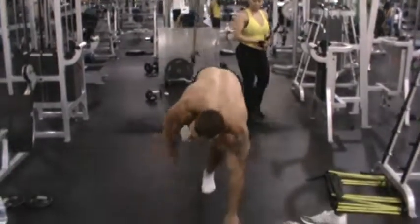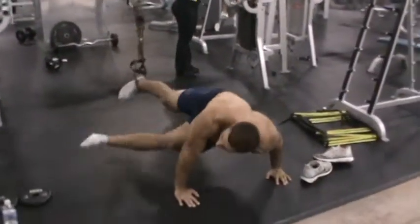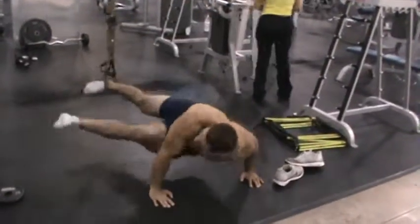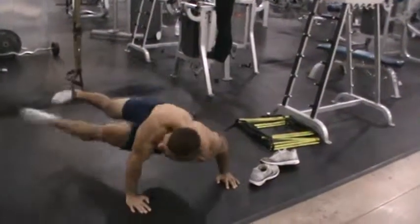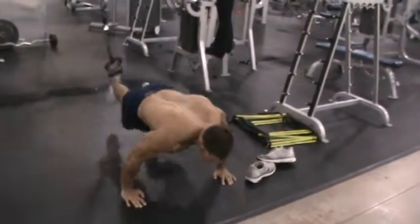So we're here. You're going to attach your foot in the TRX, bring your body down, twist your core and come across. One, two, three, four, five, six, seven, eight, nine, and hold with ten.